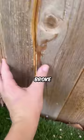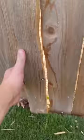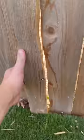It broke. The fence has broke — it's fully off. Subscribe if you want me to rip it out in the next video.